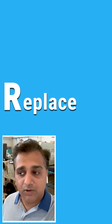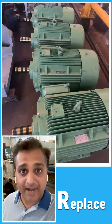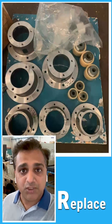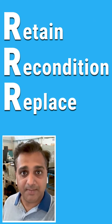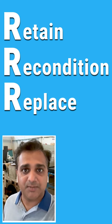The last R is Replace. We look at parts which are completely worn out and replace them with brand new parts — for example, bearings and ball screws. These are the three critical R's in remanufacturing: Retain, Recondition, and Replace. We take decisions on these three R's during the customer joint inspection.